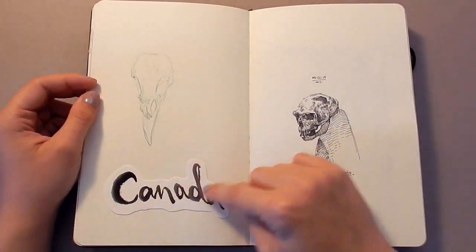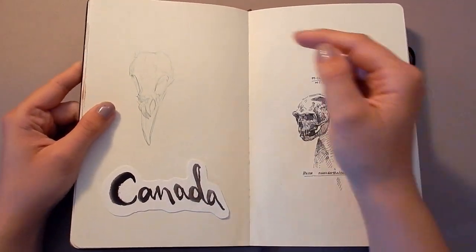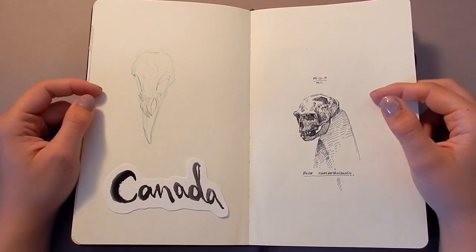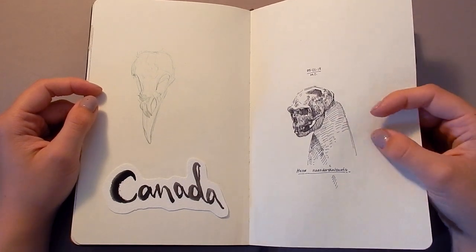Here I was just drawing out some watercolor lettering and I liked how this one turned out so I stuck it in there. Here's a drawing of a magpie skull that I didn't get to finish, but it's sort of nice in its own way. And a Homo Neanderthalensis sketch here, with a little pen I took to the museum one time.